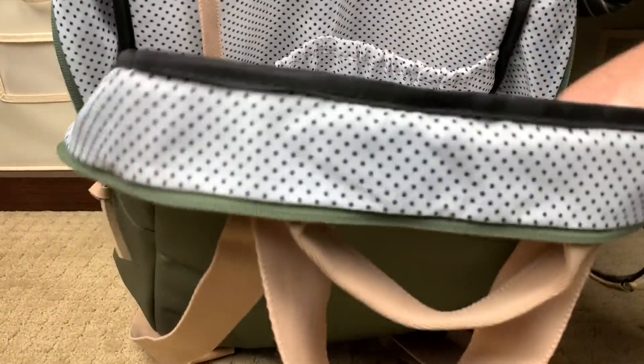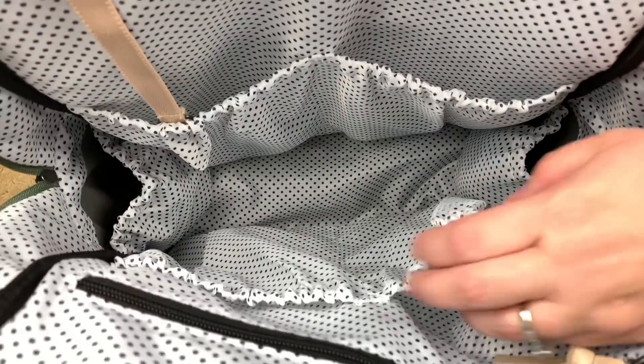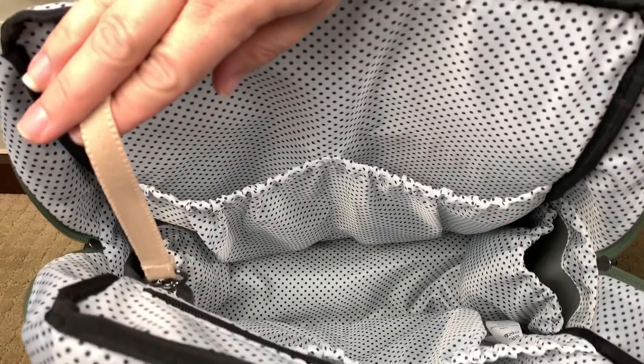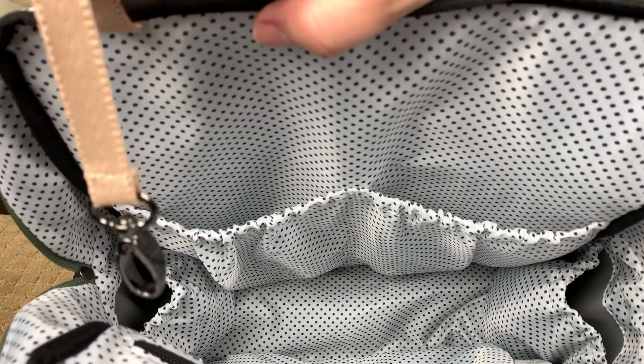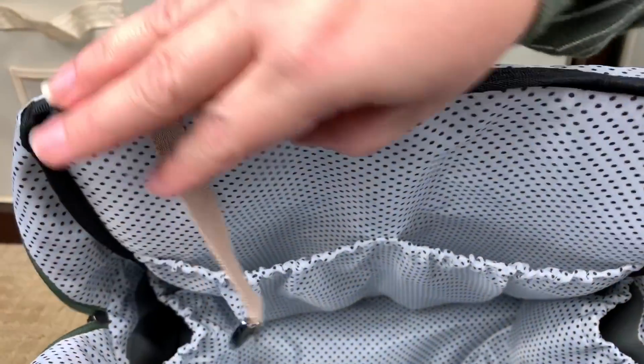Now that everything's out of the bag, you can get a good shot of the inside. You have the insulated bottle pockets on either side, two slip pockets on the front and two slip pockets on the back that are elasticized. You have the key leash on that seat belt webbing with nice metal hardware, and then you have that full zippered pocket right here.